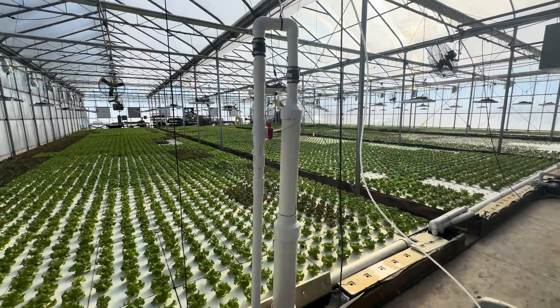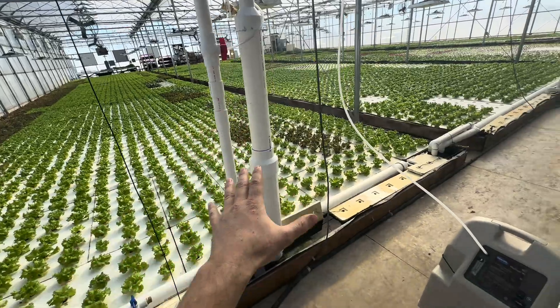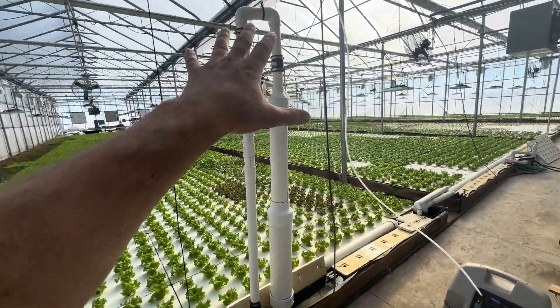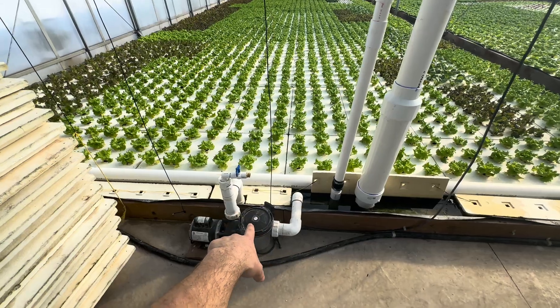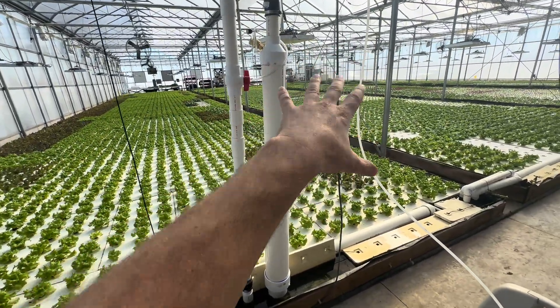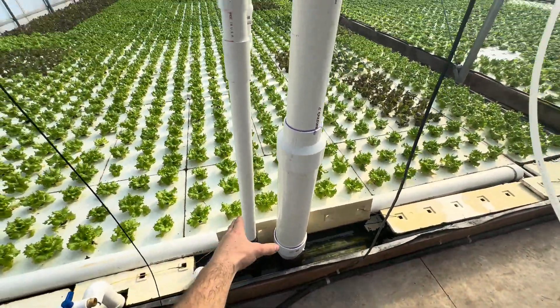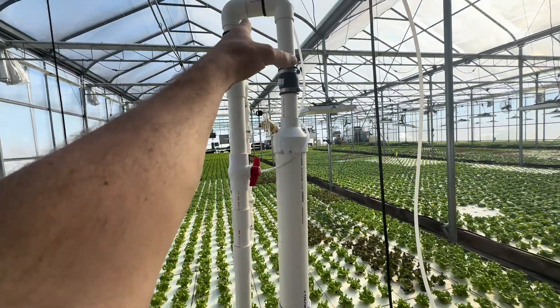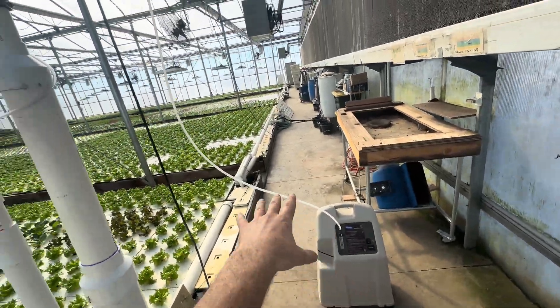Let me introduce you to the Greenies Air Cone. You can buy these on our website — there are different kits available and the link is in the description. How it works is this pump that we've always had running, circulating water in these two ponds, is still doing the exact same job. But before the water goes out, it runs up this air cone, and here it gets pure oxygen pulled into it.